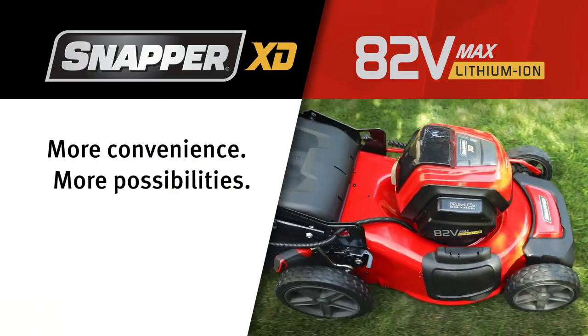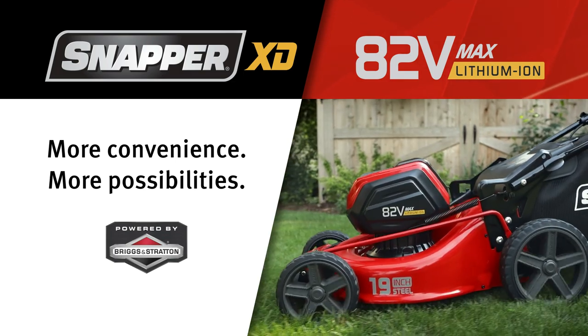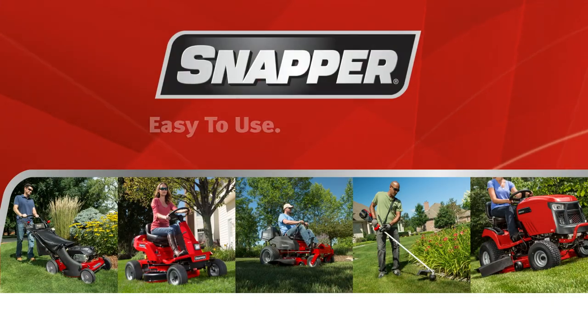The Snapper XD 82 volt max lawn and garden system. More convenience. More possibilities. Powered by Briggs & Stratton.